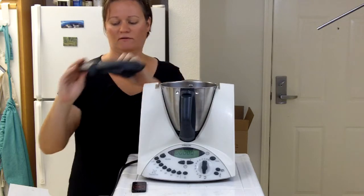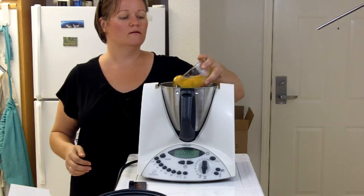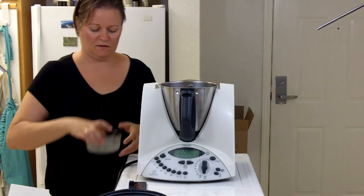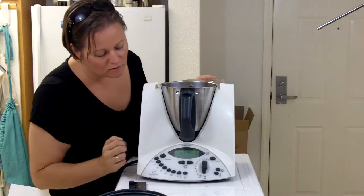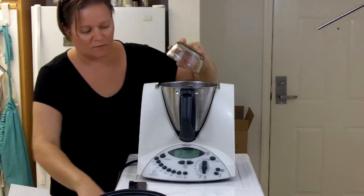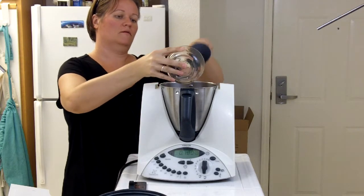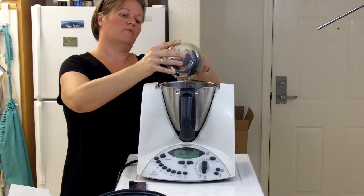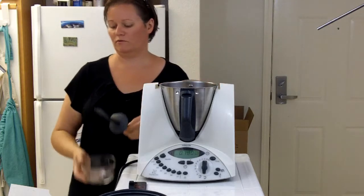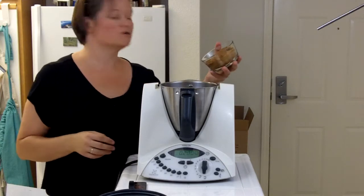There are only about six to eight ingredients in this cake. We start with four eggs, then about 200 grams of oil — I'm using coconut oil, but you could use any other neutral tasting oil. Then we add 160 grams of sugar — I'm using coconut sugar, but you could use regular brown sugar, white sugar, or even honey.